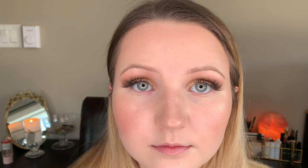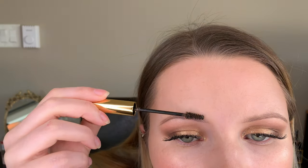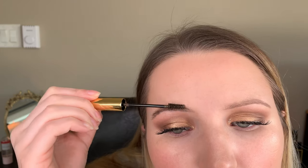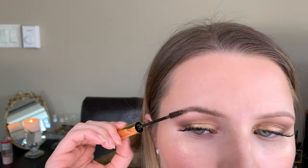What I do is take my pencil and just draw a line on the bottom edge of my brow where I want the shape to be — just one single line. Then I go in with the gel and fill in the rest, brushing my hairs up. It makes them look full, my hairs look good, they stay in place, and it actually cuts my brow time in half. It's so easy.